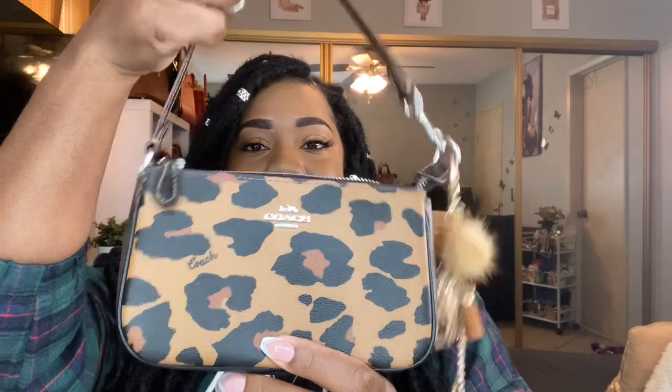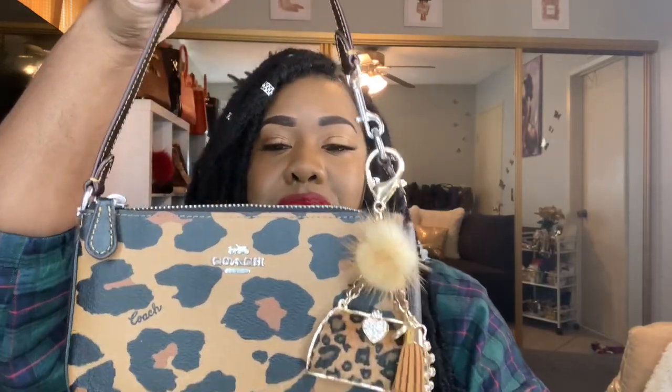Welcome to my channel! I'm going to show you my Coach Nolita collection — the 15s and 19s. The first Nolita here is new — this is my leopard Nolita 19, all from Coach. It's so perfect for date night and it's really beautiful. I love that it has the black brown signature.